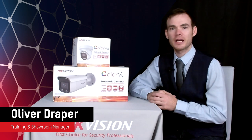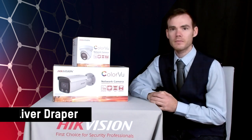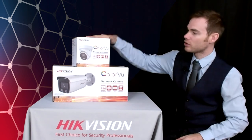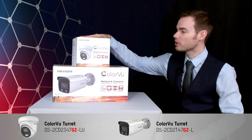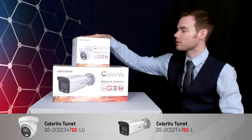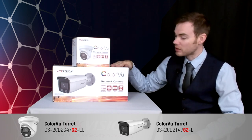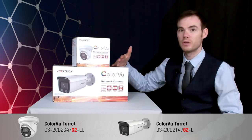Today I want to cover our second generation of Colourview IP cameras. The Colourview cameras we've got here — we've got it in a turret and in a bullet. The turret is the DS-2CD2347G2-LU and the bullet is the DS-2CD2347G2-L.